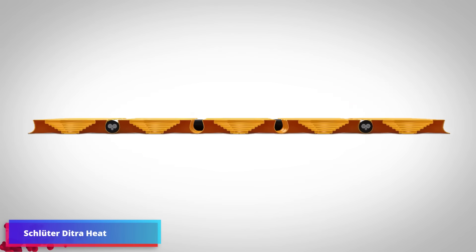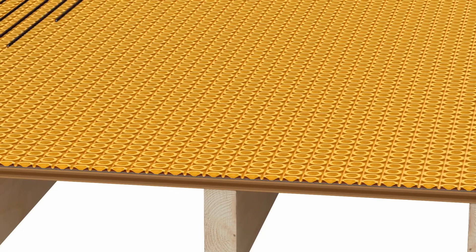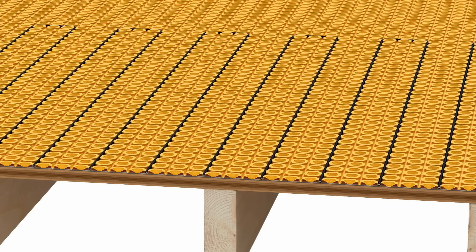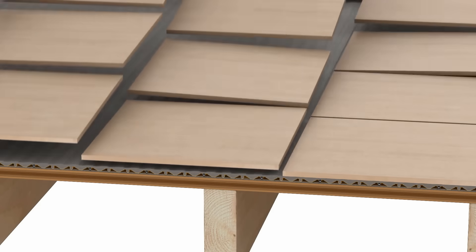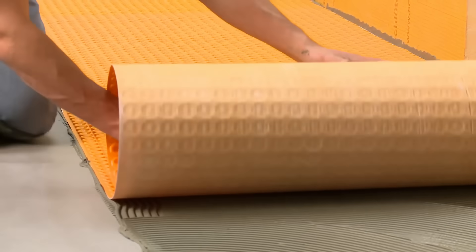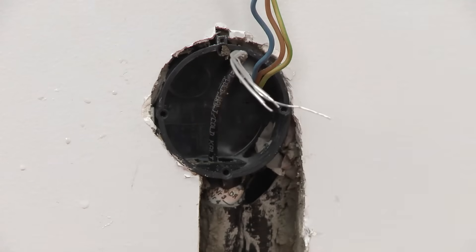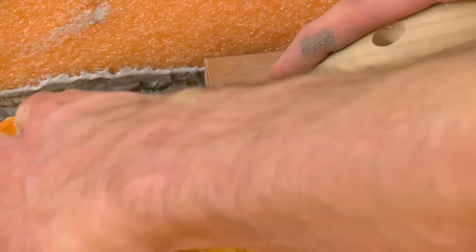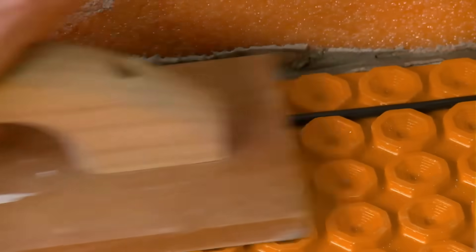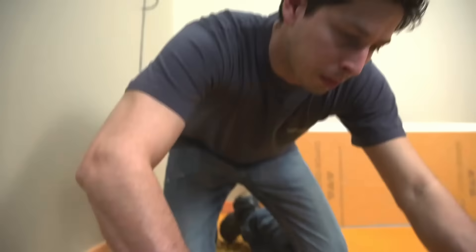A flexible technique for putting electric heating in residential areas is Schluter-Ditra-Heat. While enclosing the heating cables, its polypropylene membrane decouples, seals, and balances the vapor pressure. This makes the installation process simpler and enables you to transform practically any wall or floor into a cozy radiant surface. A firm and secure foundation is produced for the heating element as well as the chemical and waterproof-resistant coating by thinly spreading mortar.